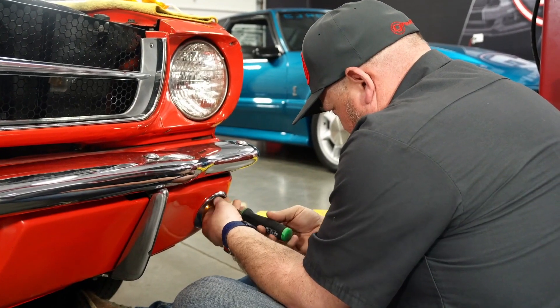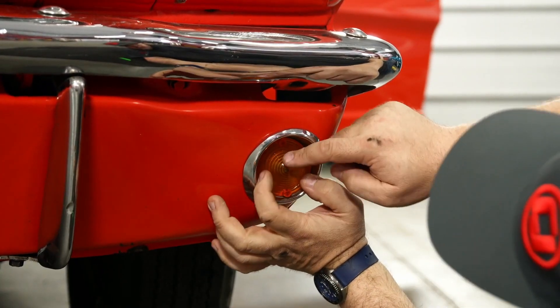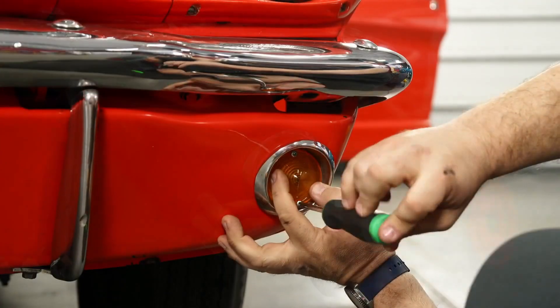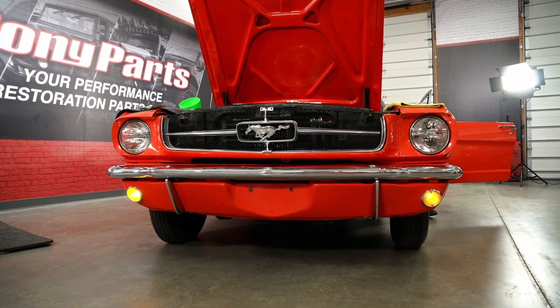Next, the front turn signals get new lenses. It's a little change, but as you can see the new lenses have a better, less faded look. Another simple update that goes a long way to make the Mustang look revived.